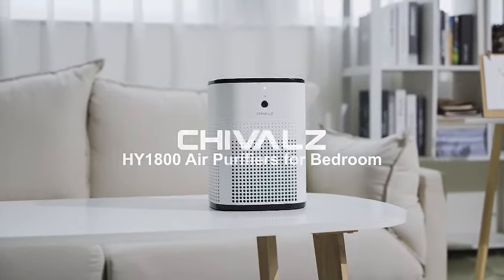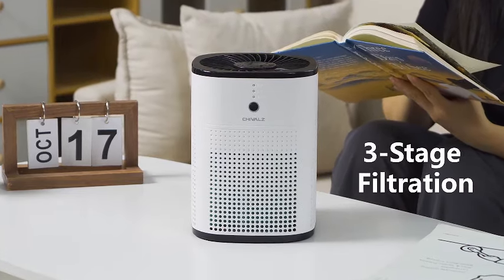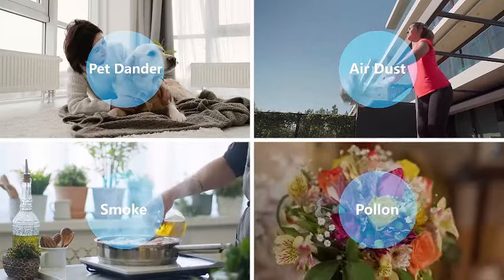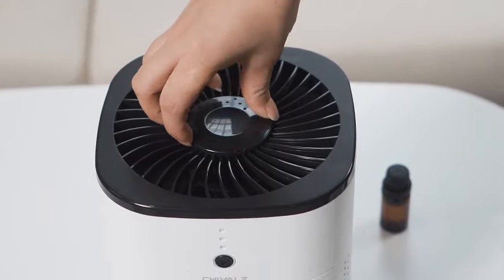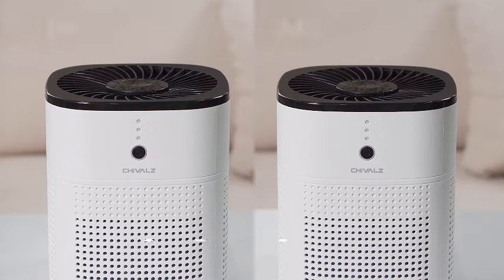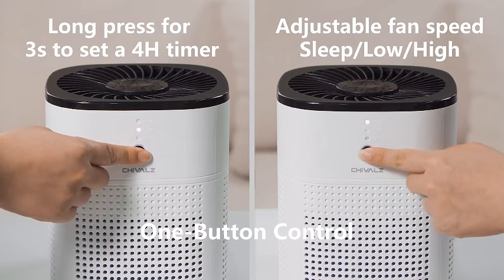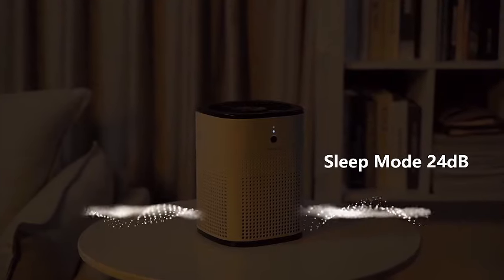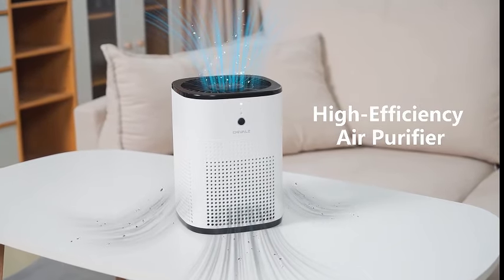Introducing the Cheval's Air Purifier 2-Pack, specifically designed for your bedroom and home. Experience tranquility with its ultra-quiet 24 dB sleep mode, ensuring a peaceful night's sleep while effectively purifying the air. Equipped with an advanced H13 HEPA filter, it tackles pet dander and more. The sleek design is available in both white and black, seamlessly blending into any decor. Breathe easy and sleep soundly with Cheval's Air Purifiers, your essential companions for a clean and serene living space.